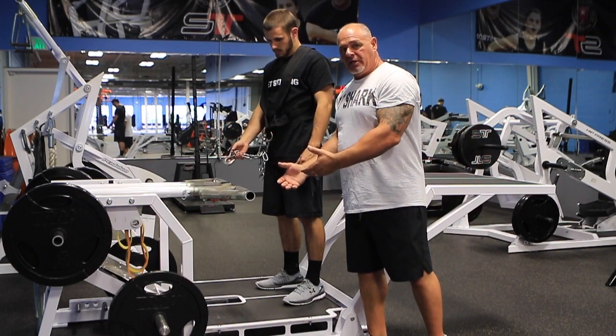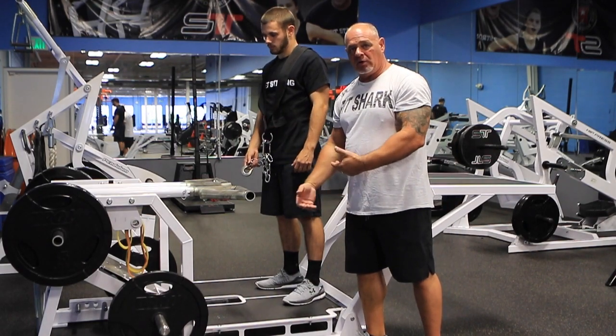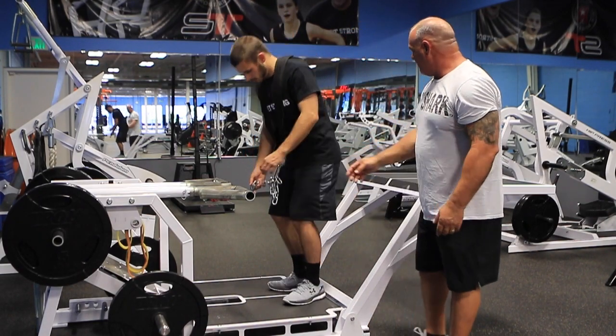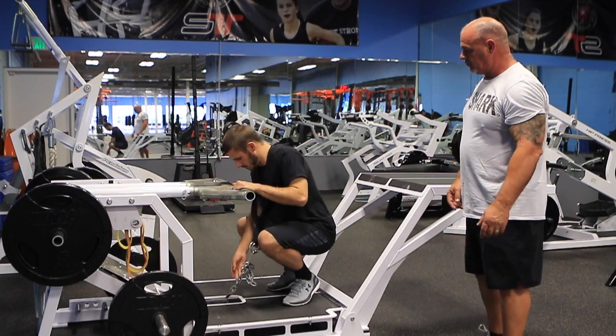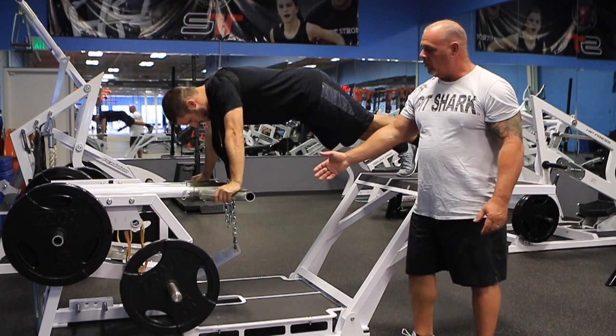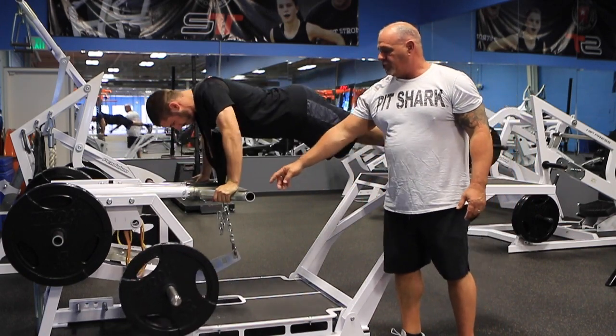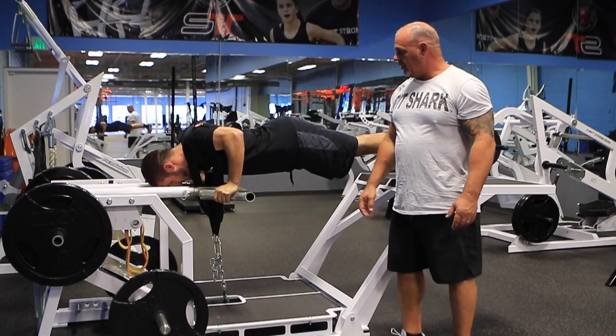The weight always stays underneath him so if he ever fails with the weight, he just puts it back down on the floor and unhooks. He's going to hook up and just pick whatever grip he wants — this is a 60 degree angle. We've got the two inch fat bars on here with heavy knurling.